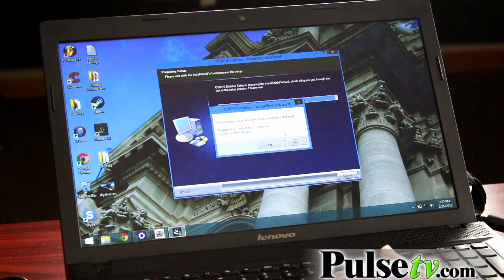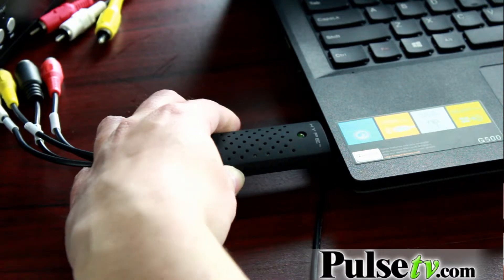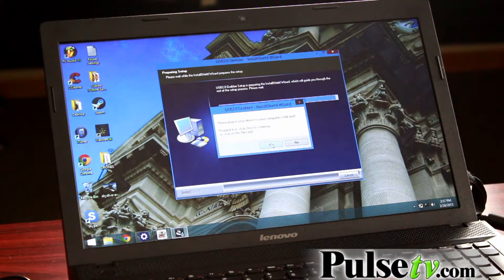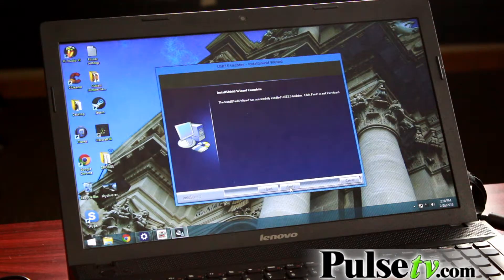Plug in the media device when the computer prompts you to. Click yes to continue, then click install. When it completes, click finish.